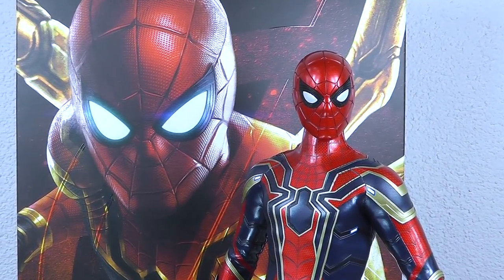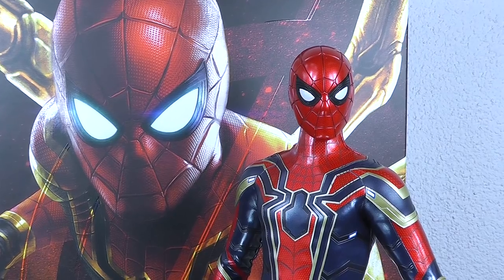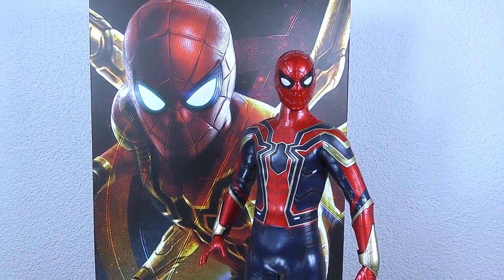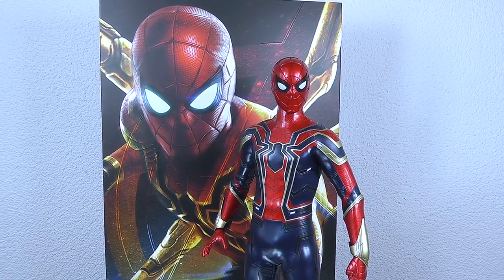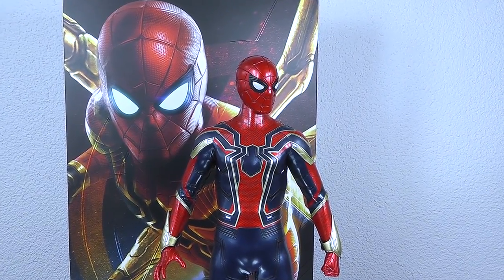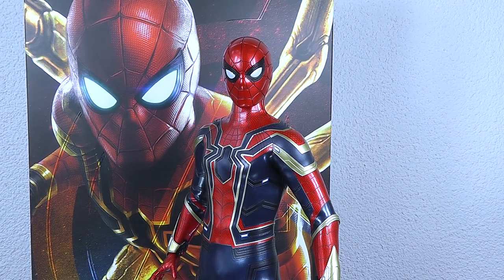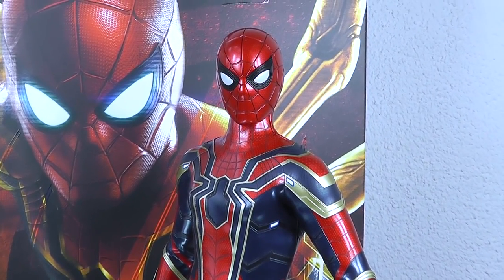Today I've got the Iron Spider on the review table. The Iron Spider itself is definitely not a creation by Stan Lee, but of course the base character is. For me as an Iron Man collector, this is definitely a must-have. You have here the best of both worlds — Spidey and Iron Man in one character. Other than the black Spider-Man, I don't own that many Spider-Man figures, so this is actually my second Spider-Man figure. I can't deliver good comparisons with the latest Homecoming figures, but I'll try my best to get you a decent video review on the Iron Spider figure.